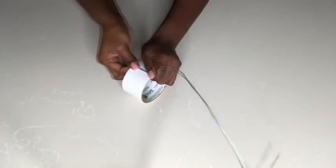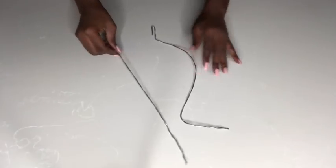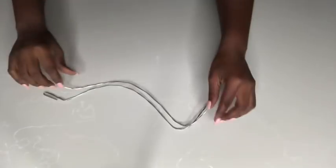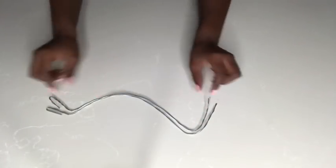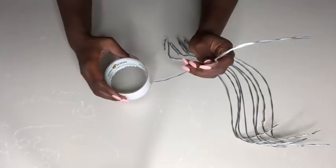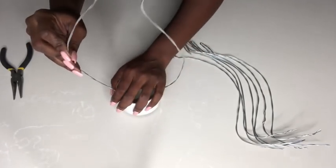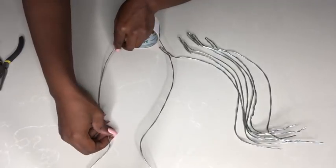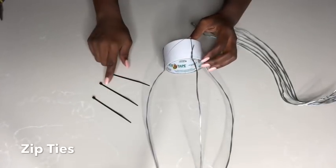It is important to use strong stem wires — you cannot use a flimsy wire for this project or else your vase is just going to collapse. It has to be wires that are very strong. I made more of these and now I'm going to be attaching them to the base. I'll use zip ties to hold the wires so that they don't move.